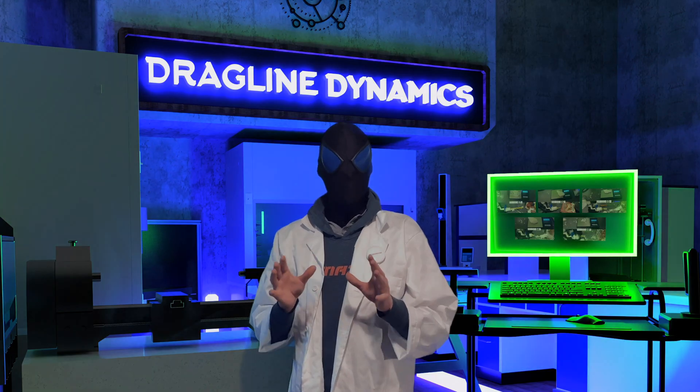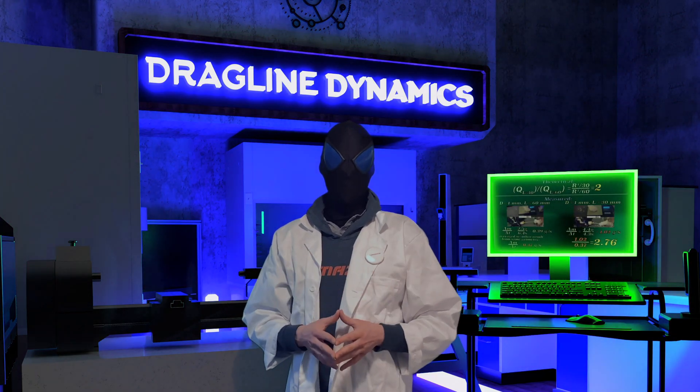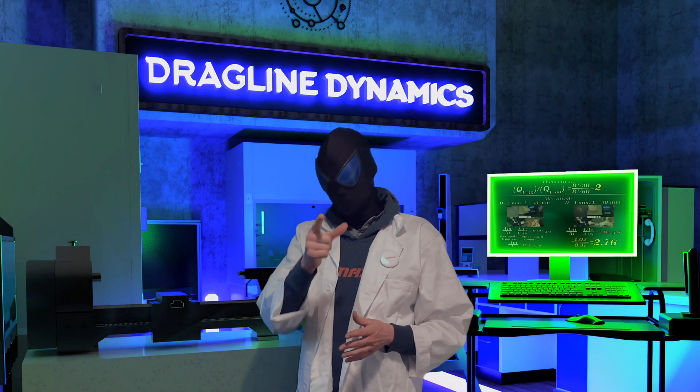You guys, Dragline Dynamics is almost here. I told you guys it would happen, and it is happening, thanks to you.